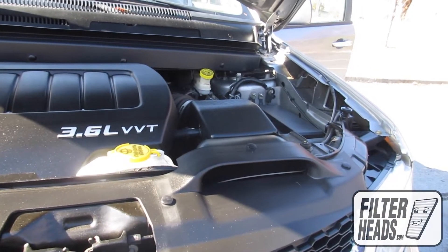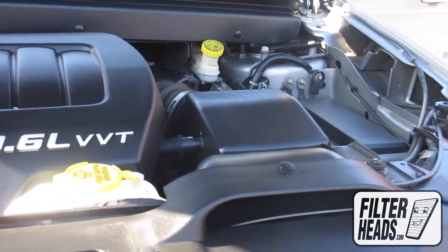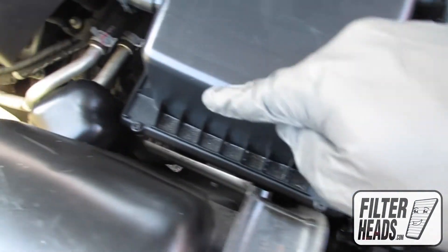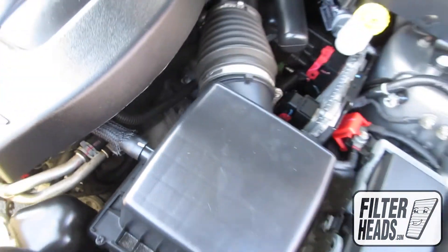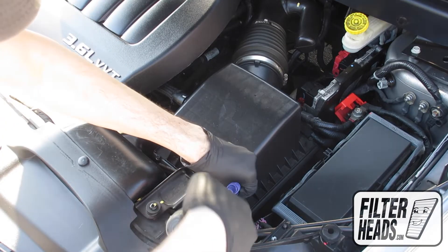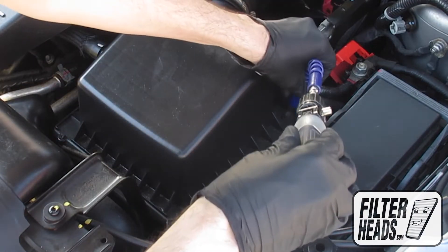The air filter is located here. There are four screws securing the housing. Remove the screws using a Phillips head screwdriver. Because the placement of the screws are difficult to reach, we recommend using an extender tool.